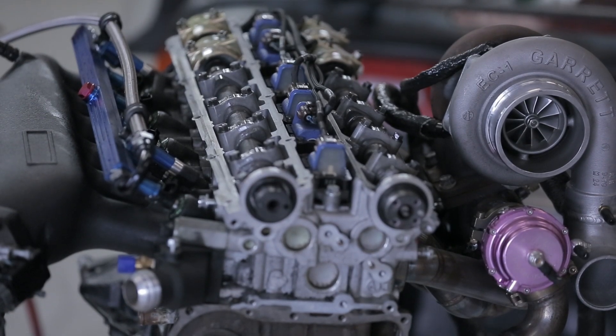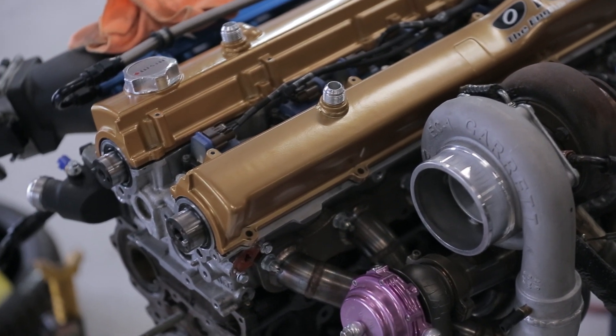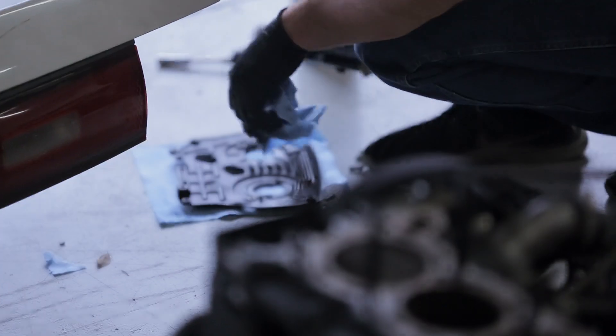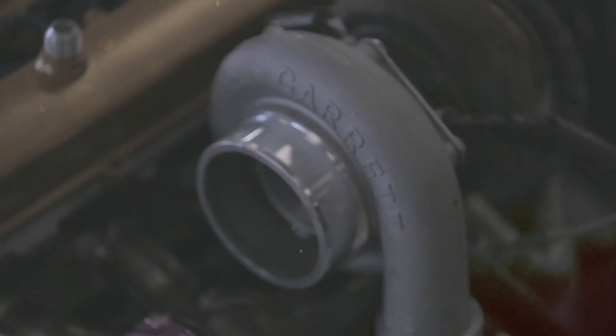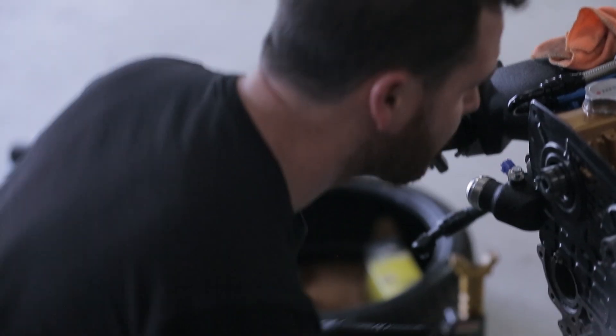The motor we're going to start the season off with was actually my spare from last season that pretty much just sat in my trailer all year. It's the same exact build as what I was running last year — even the same head, just a different short block. This motor is going to be at the same power, running the same size Garrett turbo, a 3582, at about 30 to 34 pounds of boost. That'll put us right back where we were at, just at the 700 wheel mark.